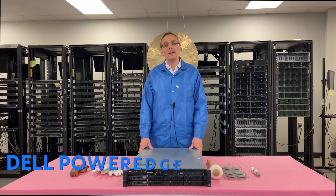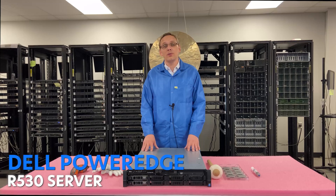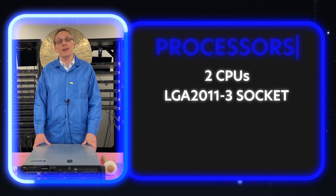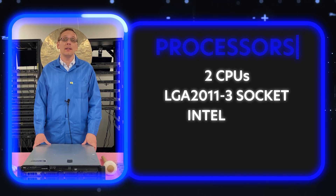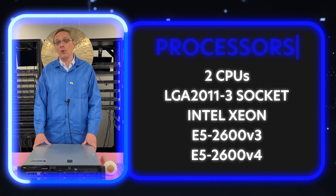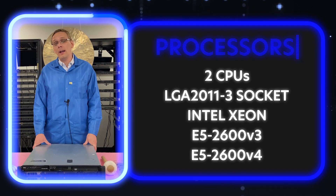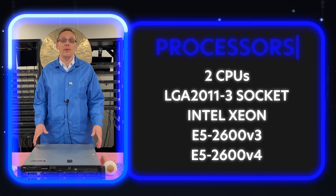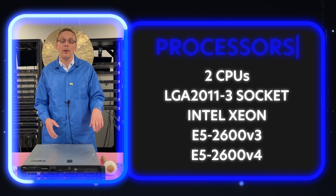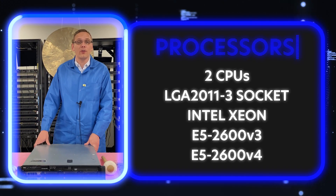Thanks for stopping by today to learn a little bit more about the Dell PowerEdge R530 server. We're going to start this series off with CPUs. There are two CPUs inside. It's an LGA 2011-3 socket, which means it takes Intel Xeon E5-2600v3 and E5-2600v4. With the V4, you need to make sure you have an updated BIOS, otherwise you might not be able to use the V4. We've seen customers who think they have either a bad server or a bad CPU, and really you just need to pop in a V3, update the BIOS, and you'll be able to run V4s.